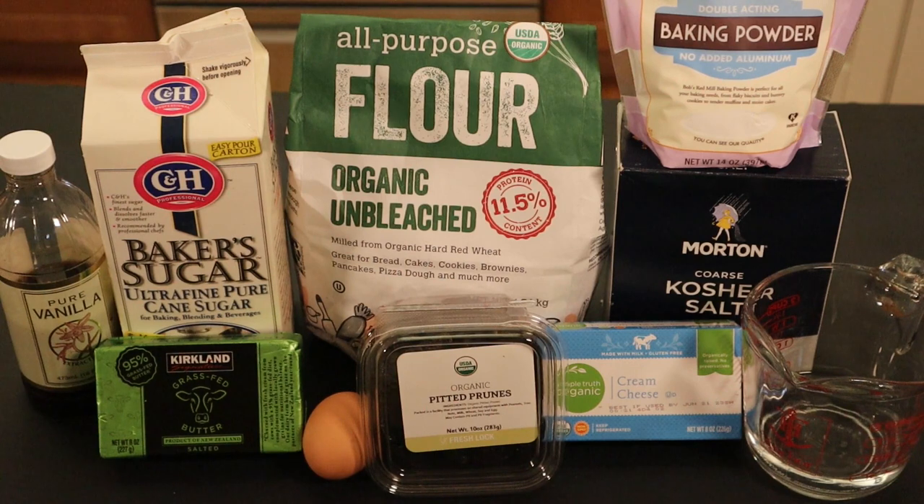For the ingredients to make the filling, you'll need pitted prunes or preferred dried fruit, granulated sugar, and water. The cookie dough includes all-purpose flour, baking powder, salt, cream cheese, butter, granulated sugar, egg, and vanilla.